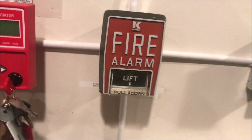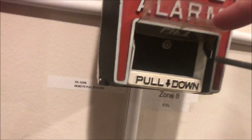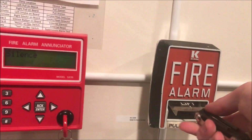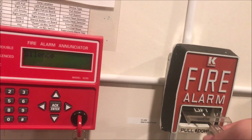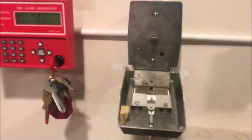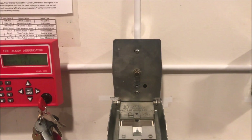I'll disable the zone real quick and we'll open it up. The way you open it up is there's a screw underneath — you take your hex wrench and you just unscrew it and it will open. Here's what the inside looks like — pretty simple button, just screw terminals on the back.